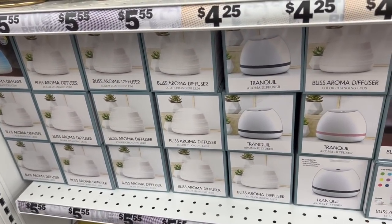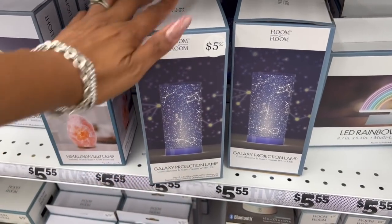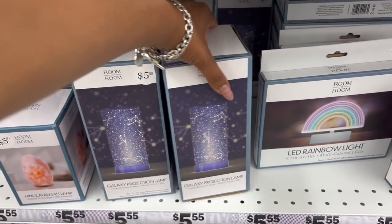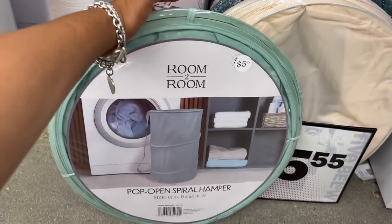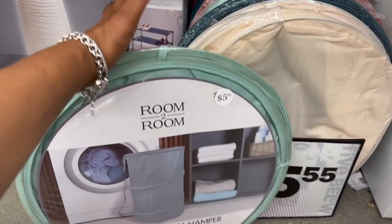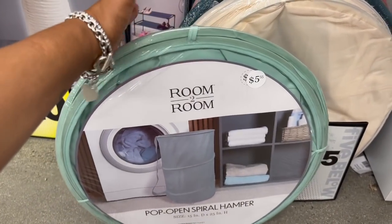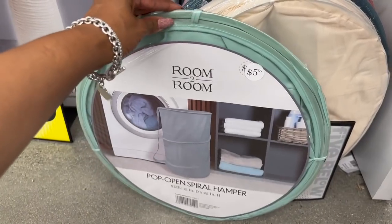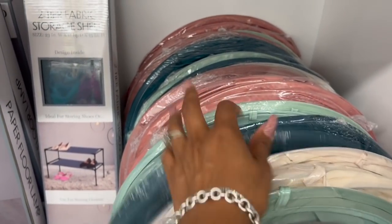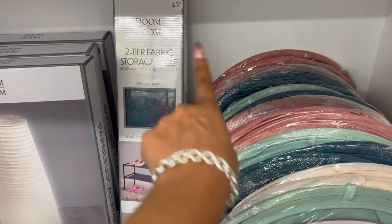Over here they have the galaxy projection lamp — all of these are cool for five dollars and fifty-five cents. The constellation and stars warm white LED lamp is also $5.55. These are perfect for dorm life — when you have a young adult going to college, this is great for a dorm room since space is limited. They have it in blue, white, green, and pink. They also have a two-tier fabric storage shelf for $5.55, which works great in the dorm as well.